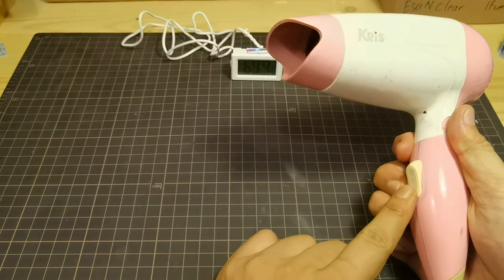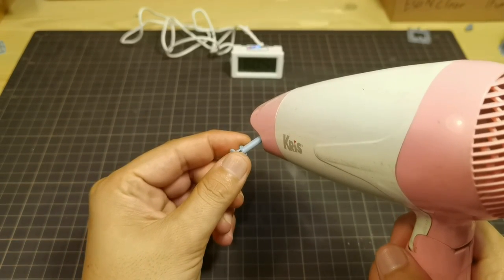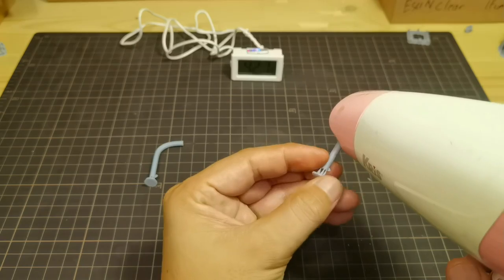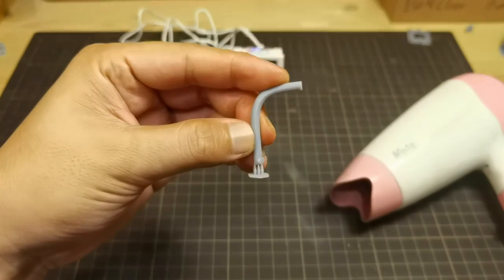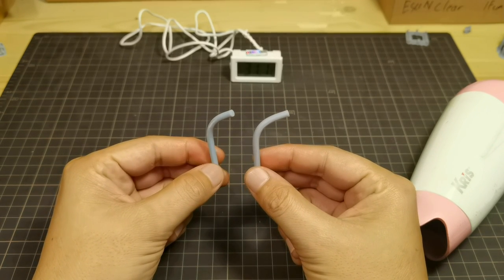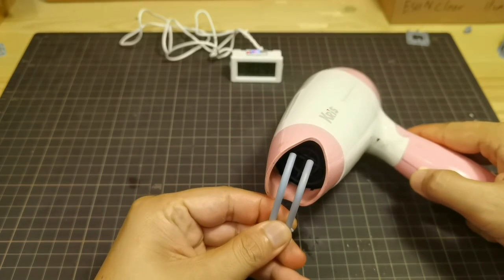Now let's do the heat test. At the lowest setting it can warm up to 65 degrees Celsius, and the highest setting is about 80 degrees Celsius. Testing at the lowest setting, the left resin bends very easily — and this is only at 65 degrees Celsius. Now testing the right resin. After cooling both with water for about 15 minutes, both start to straighten up by themselves, so it seems both cannot hold their shape during heat treatment.